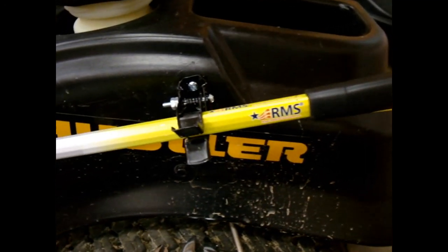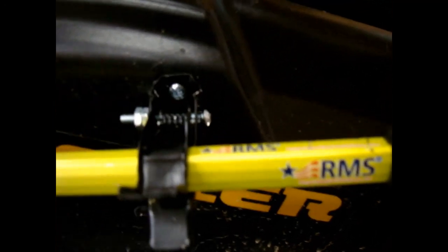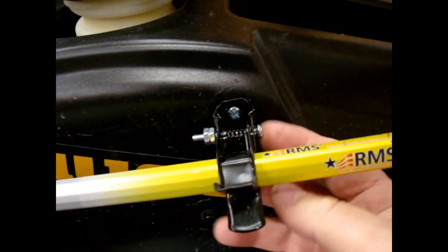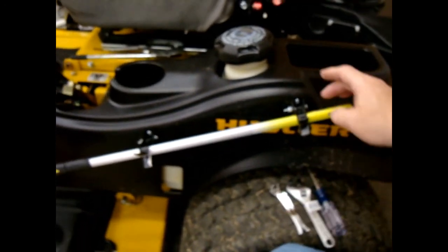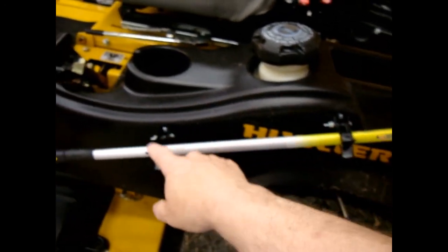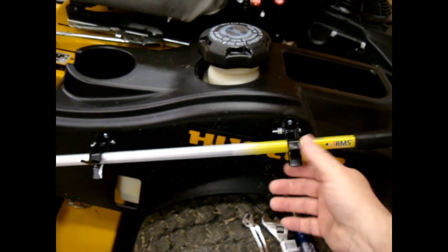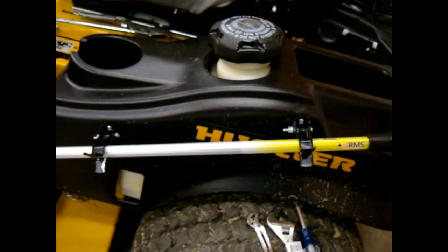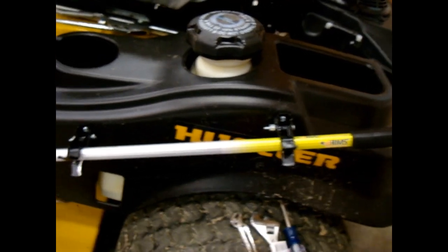I want to give you a quick update. I had a young man attempt this on his own. All you do is take this little implement holder - like a broom handle or mop handle holder that you put on your wall - cut it down, drill two holes in it, and mount it to your fender in two locations, making sure they're in direct line with each other. He put this on and it slid off.